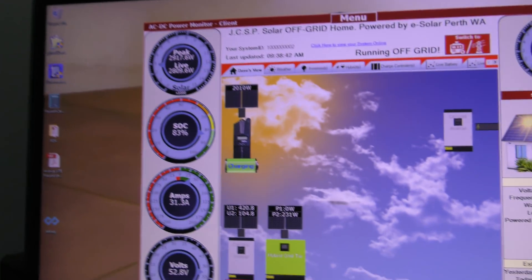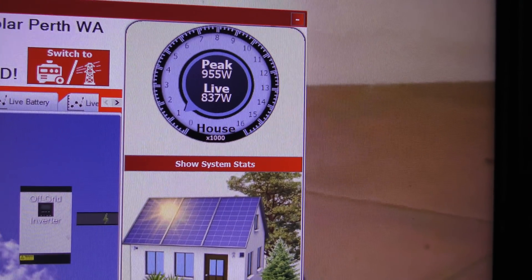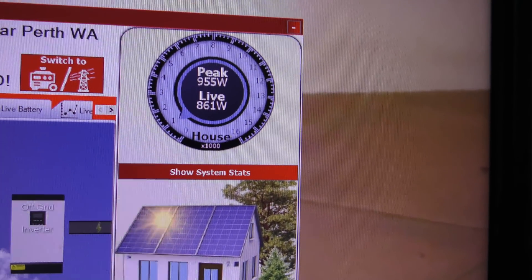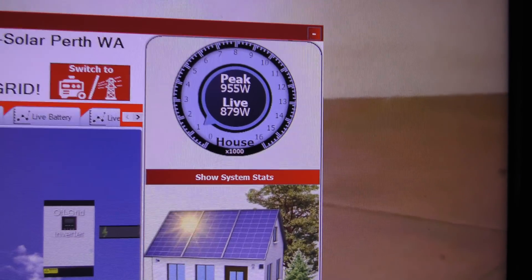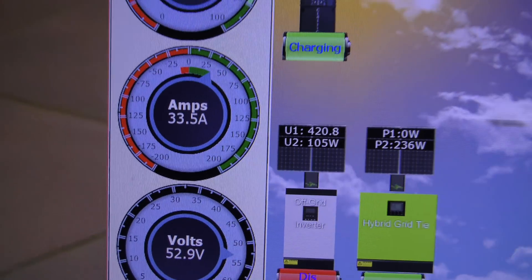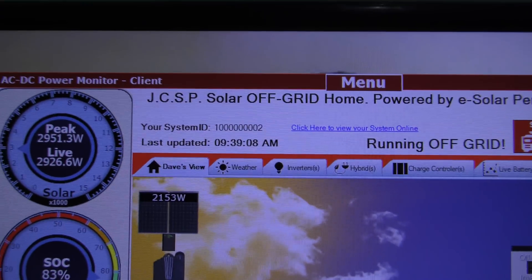Good morning everybody. It's been a while since I've done a video on our off-grid system — we've made some changes. Currently we're using between 800 and 900 watts in the house, bringing in 33.5 amps to charge the batteries. The time is 9:36 in the morning.